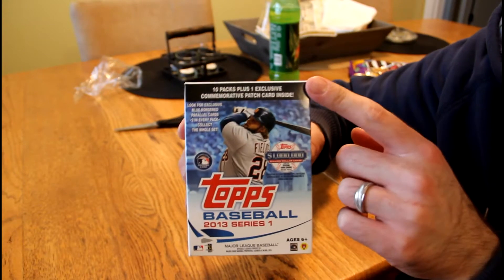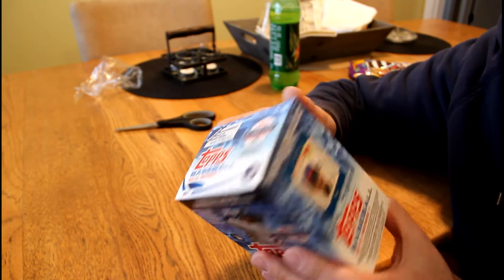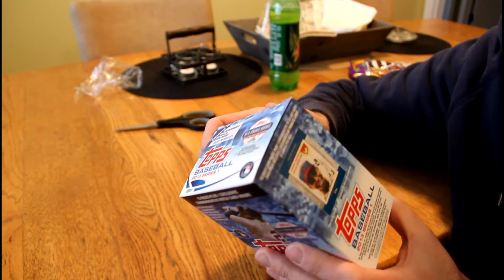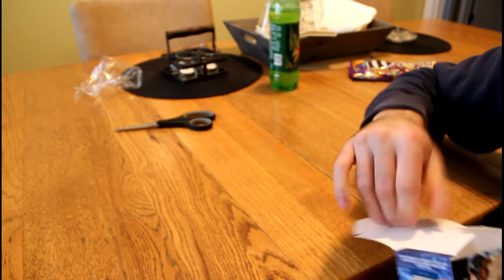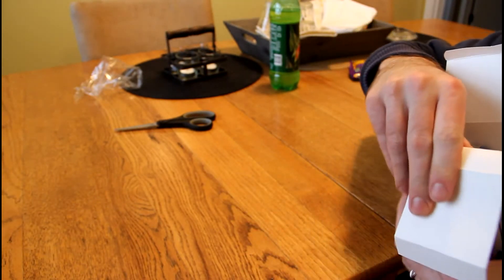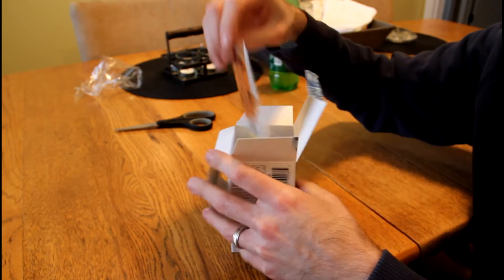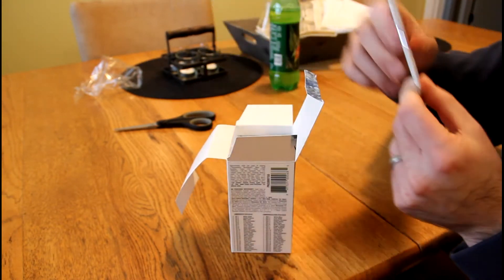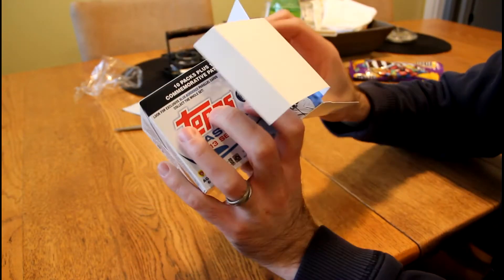They've also included an exclusive commemorative patch inside the box. You'll either get a rookie patch or a commemorative patch relic. The checklist is on the back — I think there are 25 subjects on each. The Walmart boxes get blue parallels; Targets would get red. We'll save the exclusive patch card for last because we all like to be surprised. Let's get these packs out and get going.